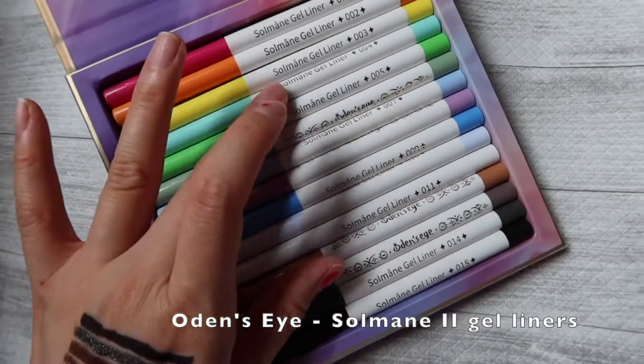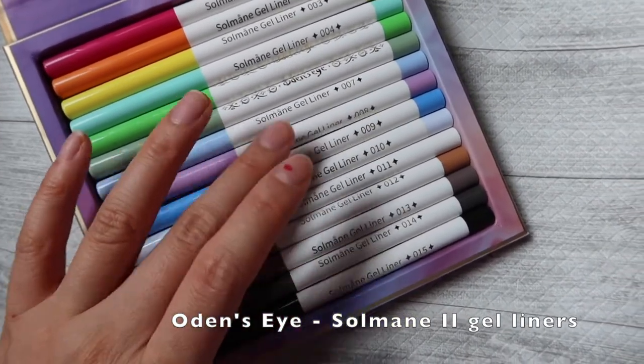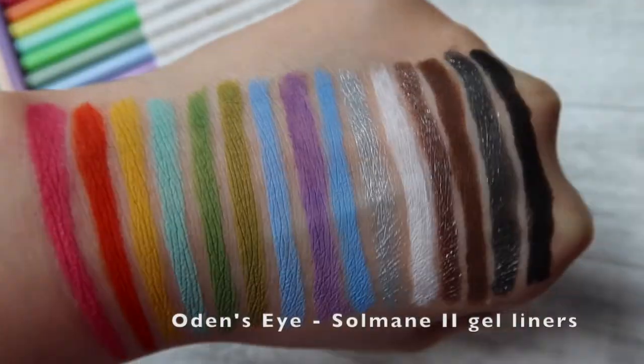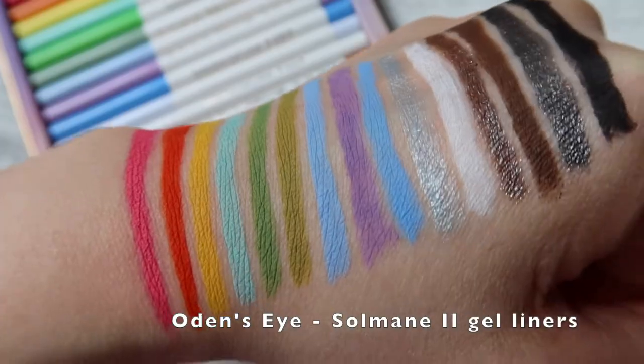Next we have the Solmane 2 gel liner set in 15 shades. I like how it comes in a box that opens from the top rather than just the side — it makes the colors easier to access, and it's nice to look at all the options lying flat at a glance. These were fine. I'm not the biggest fan of gel liners in general, as I don't like to tug on the sensitive skin around my eye area, which is typically what you end up having to do with any gel liner no matter how soft they claim to be.